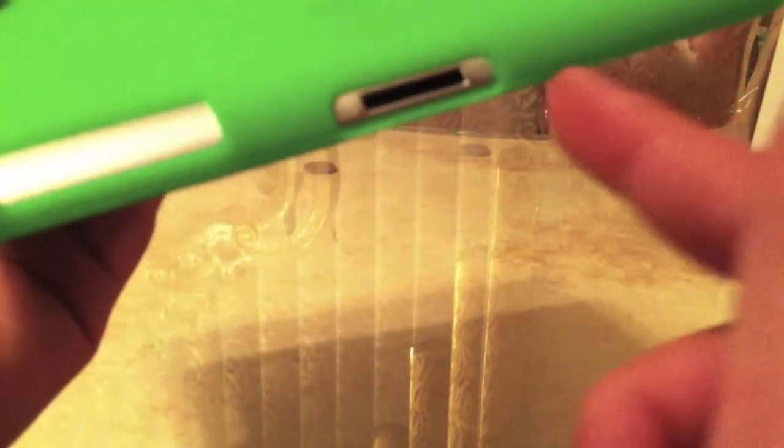On the back, we can still see the logo. We have our camera, speaker, charging dock, perfectly cut. Awesome. And we have our sleep-wake button.